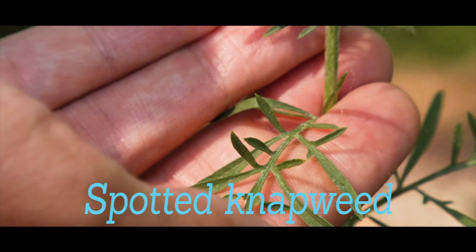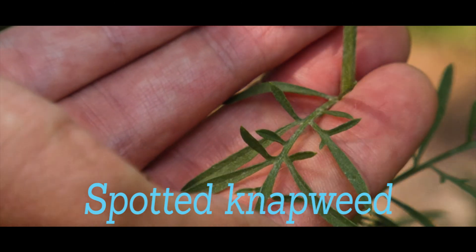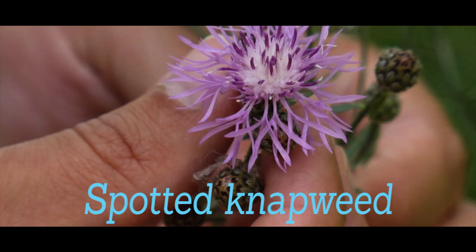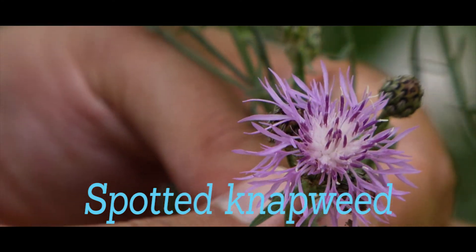Spotted knapweed has dull gray-green stems with bright pinkish-purple flowers emerging from oval flower heads. Spotted knapweed can re-sprout from its root, so it needs to be pulled out root and all.